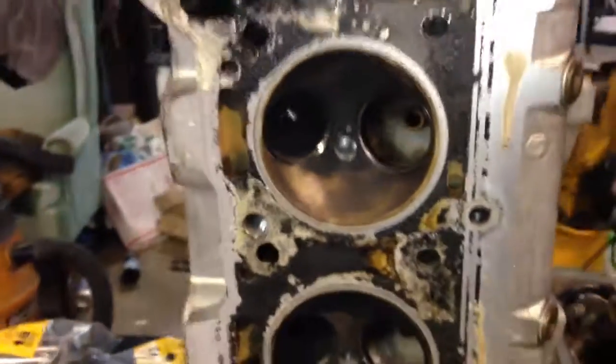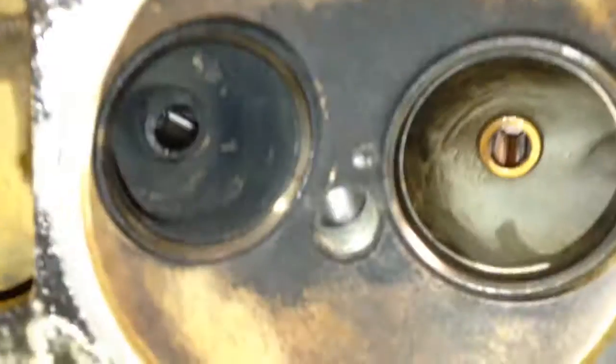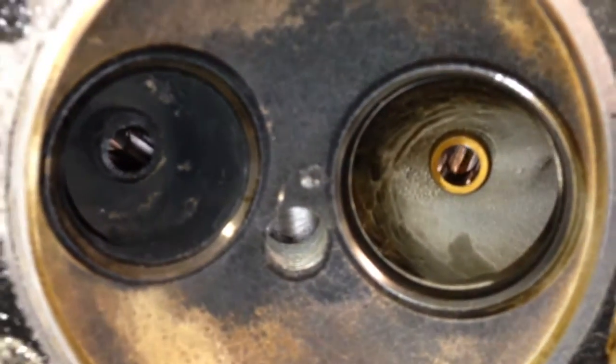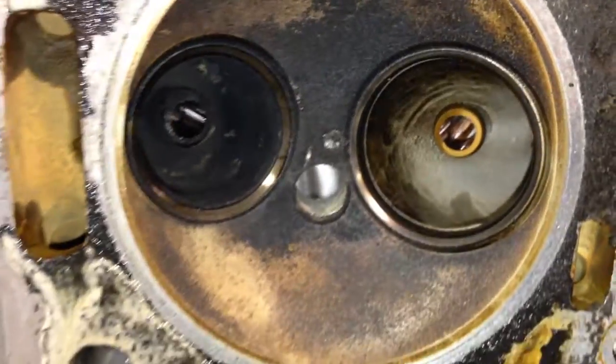Heads here are all apart now. The valves and everything have all been taken out, all the hardware has been organized into bags. Guides are worn — when I took the valves out you can wiggle them back and forth a fair bit, so you know they're pretty screwed up. As I figured, that's what the reason for the oil burning was.